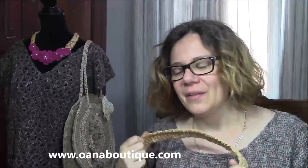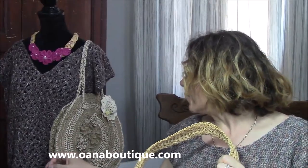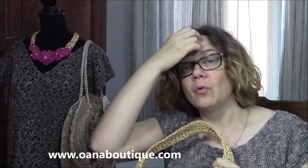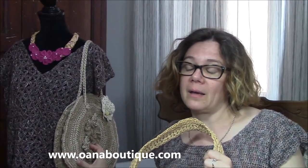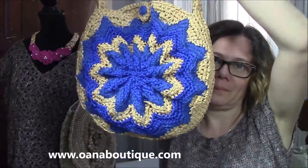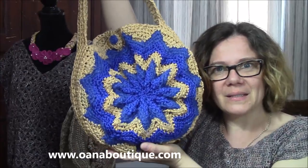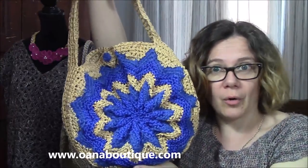Hi, crocheters of the world! Another round bag because I love them. After I created this one — you have the link below if you haven't seen the tutorial for that one — this is easier, I guess. But I created this one, and this is the one that we will work together on this tutorial.